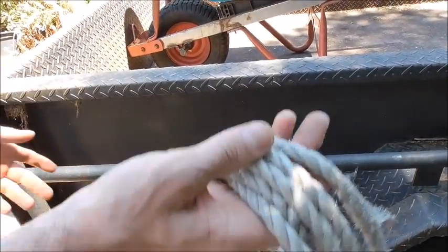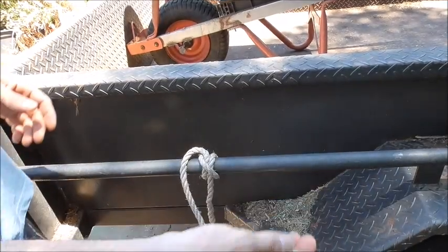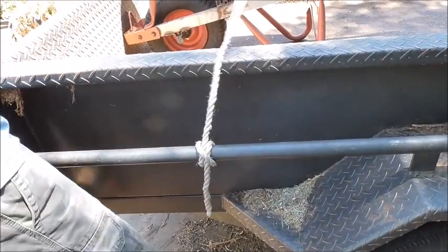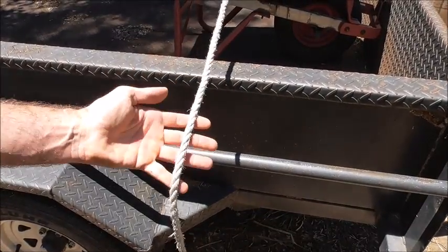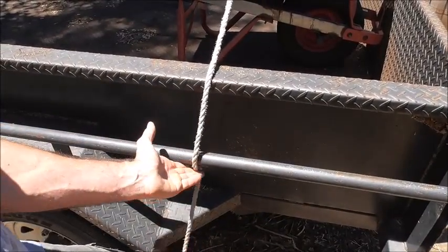When you throw this over your load, just make sure there's no pedestrians on the other side. Once we're over the other side, we just want to take our rope and put it over the rail.